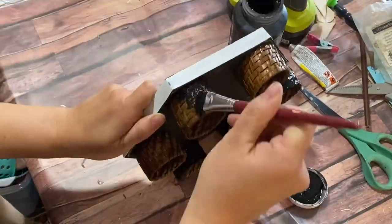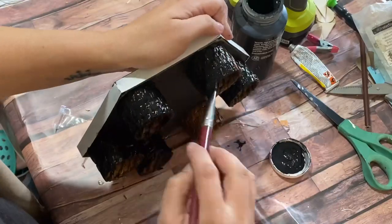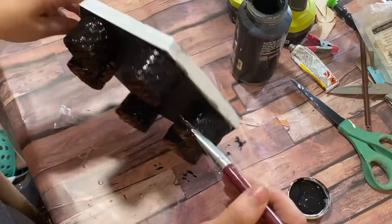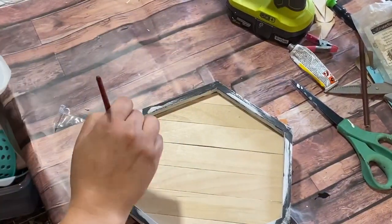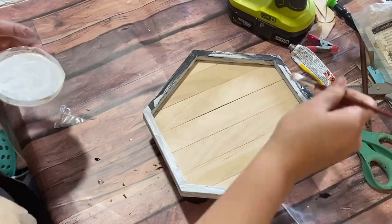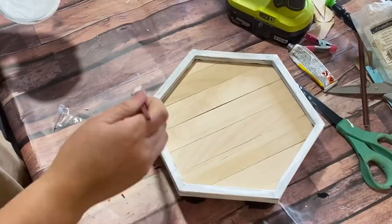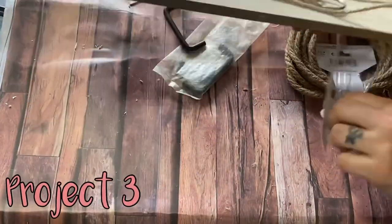I wanted a classic black and white combination, so I painted all the napkin rings with a thick coat of black paint first. They're very textured — I believe they're a bamboo-type wood — so I had to really get in there with the paint. Then I took some white chalk paint and painted my frame, because I wasn't liking it all black, so I went with a combination of colors.